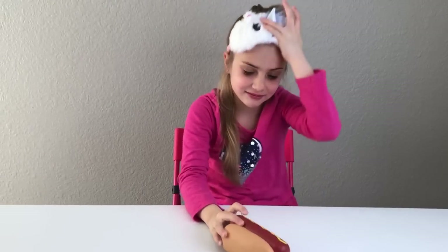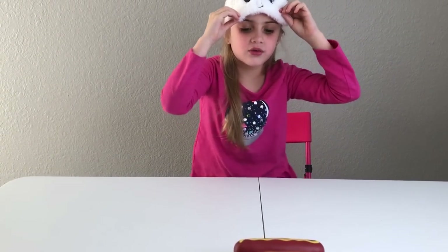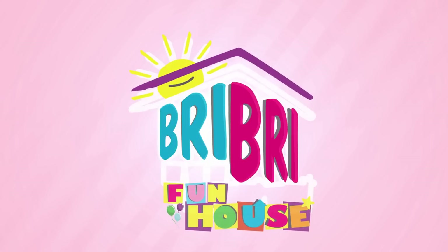Here you go. Hot dog! Whoa! I think you can see through your blindfold. No, I can't! Are you short? No, look what I'm doing right now. I'm doing this and doing this. Let's take a look. Oh, you're closing your eyes and you're blindfolded? Okay guys, I just felt the hot dog. We'll trust you. Brie Brie Fun House!